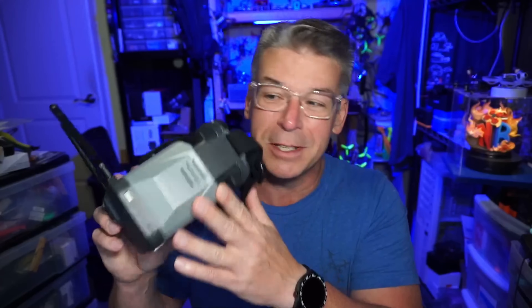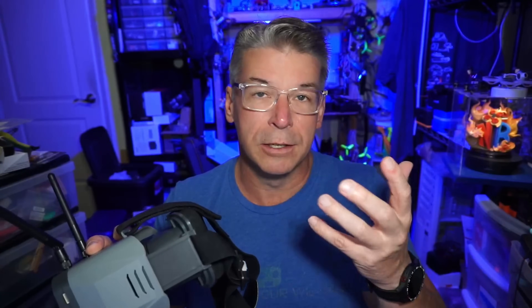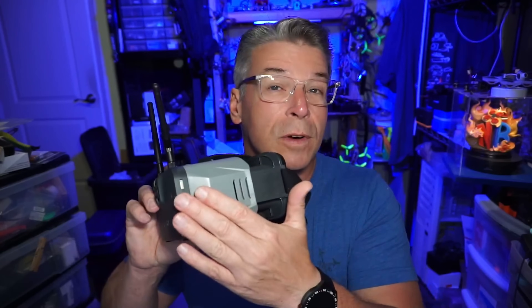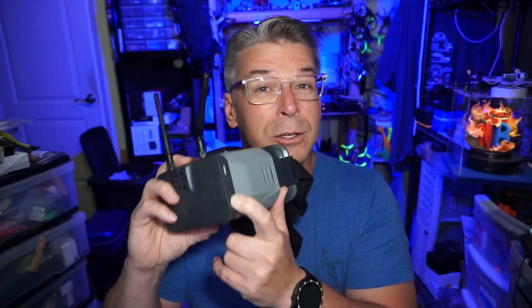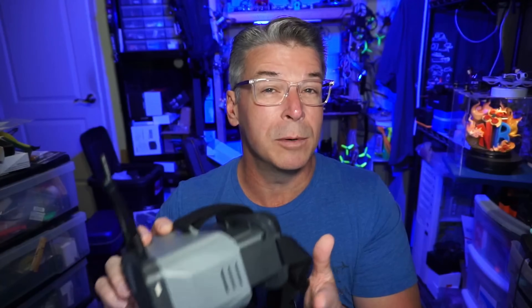I nearly forgot — before we go out to fly, I won't be wearing the kit's goggles or have the screen mounted to the radio. I'm going to use my HD0 goggles, which are very expensive, but with my prescription and the telescope length of the box goggles I can't get a clear view. The flight footage you'll see is recorded from the quad's reception — there's an SD card slot in the side of the goggles, and I recorded the flight with them sitting on a table in front of me.